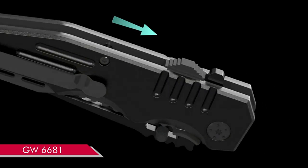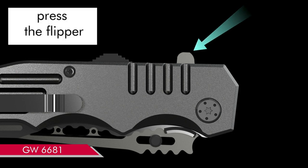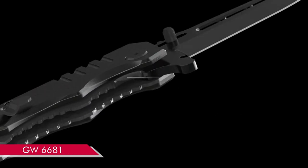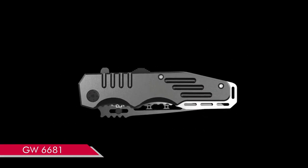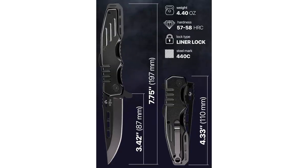The blade also locks securely in place when opened, ensuring maximum safety during use. The design of the knife is sleek and ergonomic, making it comfortable to hold and use for prolonged periods. The military-style design adds a touch of ruggedness, and it also comes with a pocket clip, which is handy for easy access and storage.